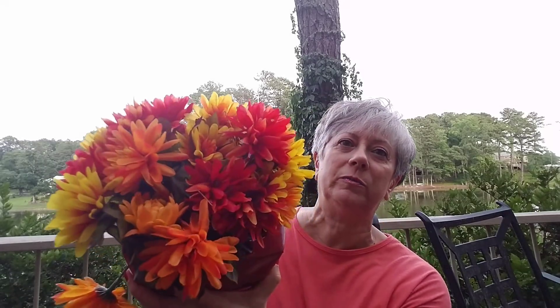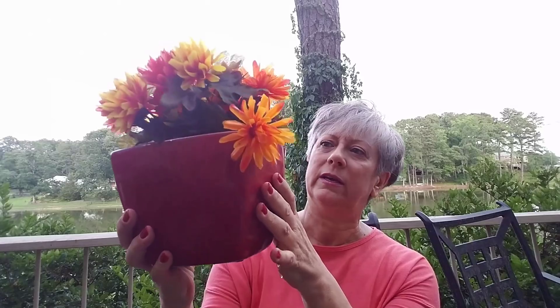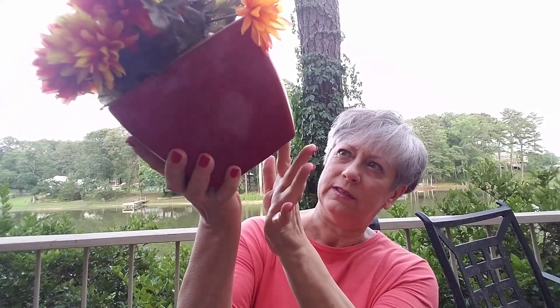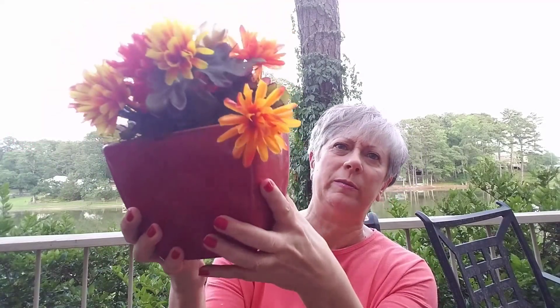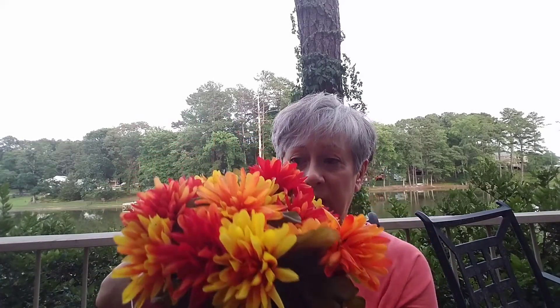I also found these different-colored mums — there are two of them in a really pretty ceramic vase. If I need to, I'll remove them and add them to those chair seats to make it nice and full. Once I finish that project I'll show it to you.